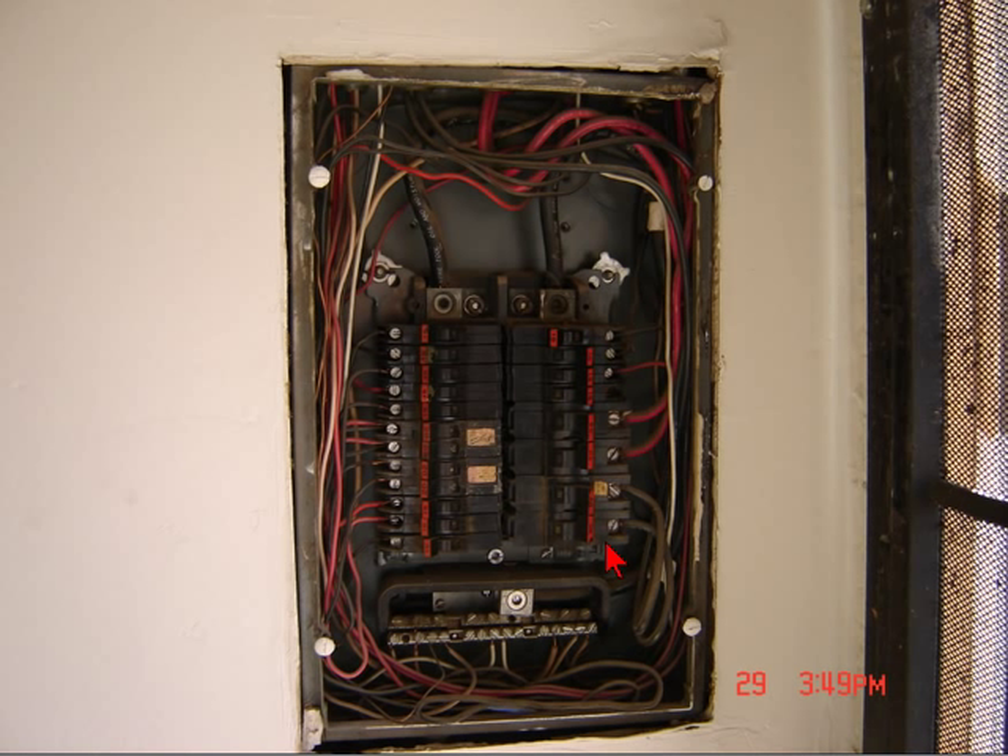I showed you part of one of the other panels in the last video, so I'll keep going. You guys can write in and ask me questions — I don't know everything about this place right now because there's so much involved. I will be changing all these panels out and replacing some feeders, as well as the whole SES. Stay tuned, come back, thanks for watching, and have a great day.